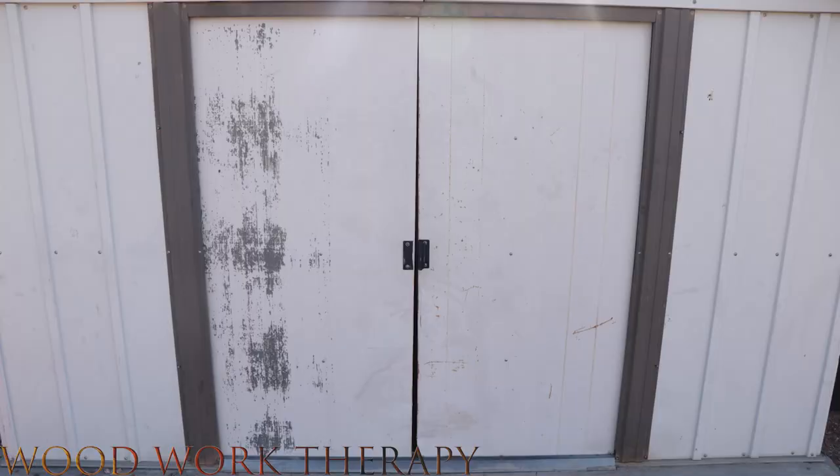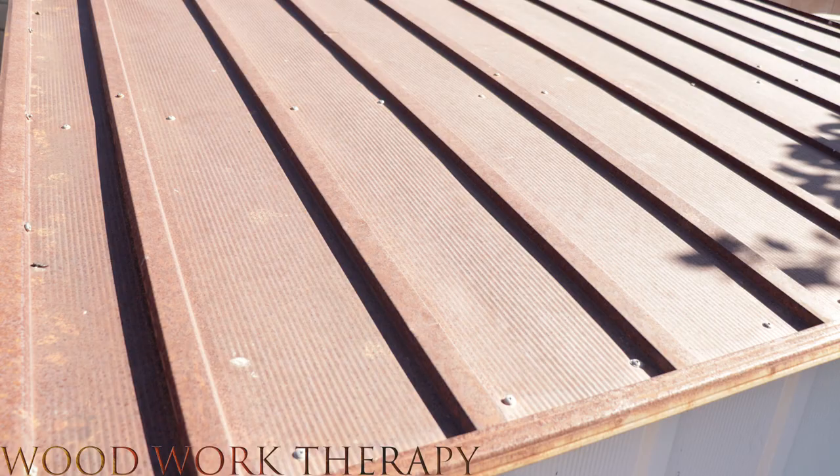We tested the VEVOR stand airless paint sprayer on this old shed that came with the house, and boy did it need some paint and an updated look to go with it. Let's see how the sprayer did on this shed.